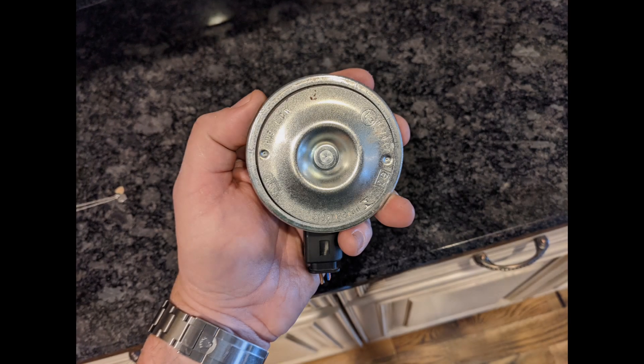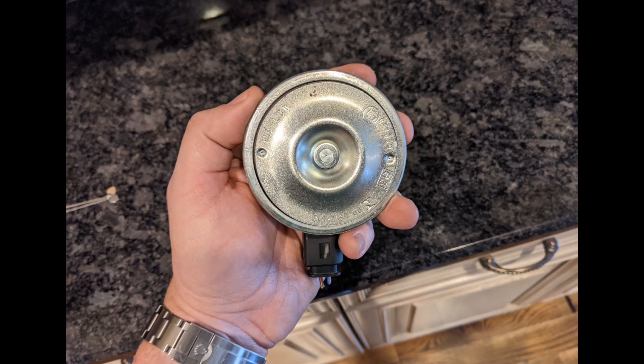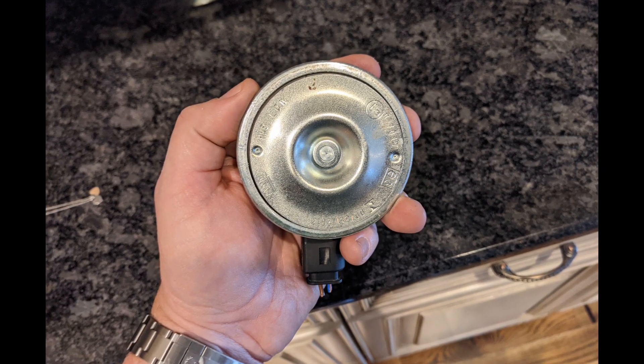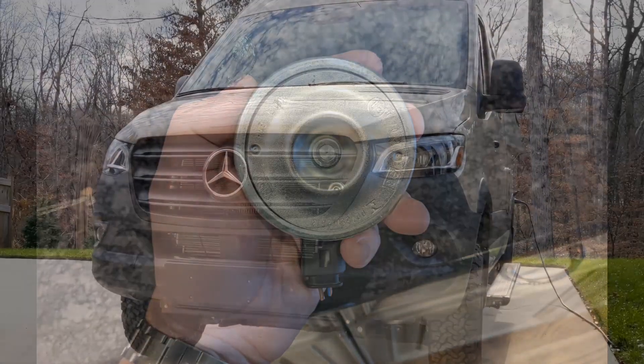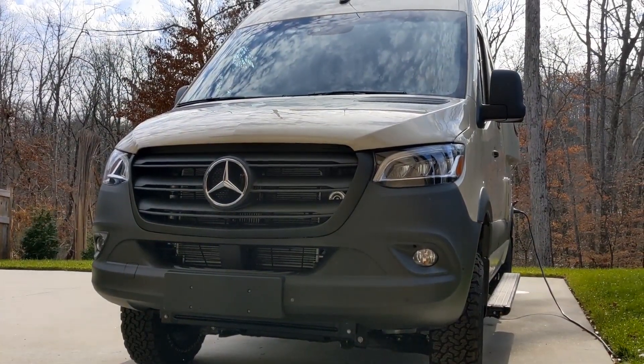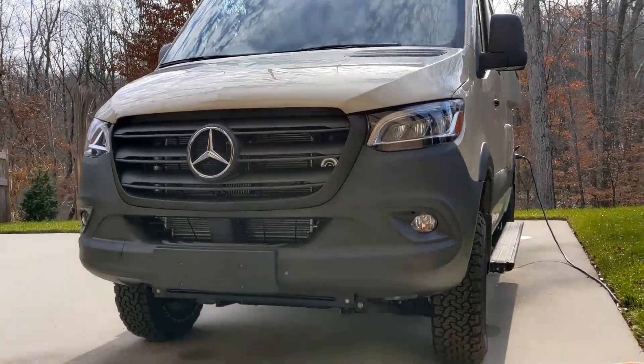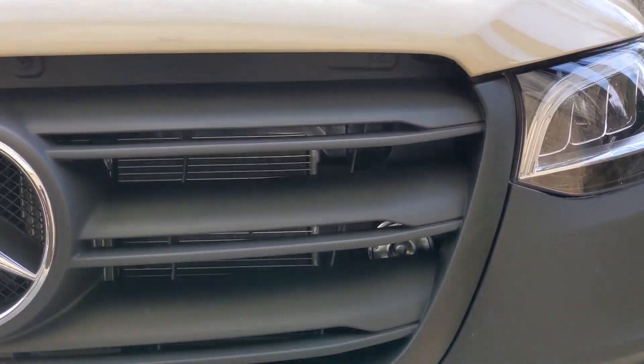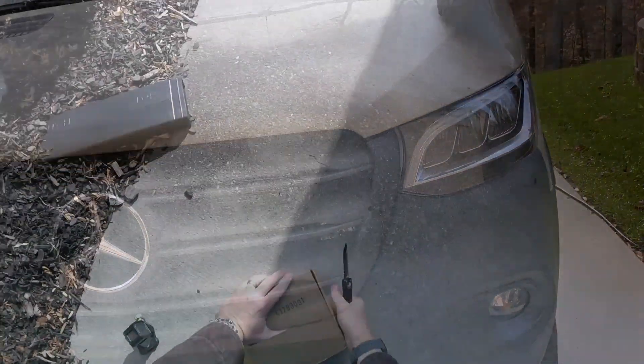This is the horn from the Winnebago Revel, the Mercedes Sprinter. It is pathetic. It's pretty weak for an almost four-ton vehicle.